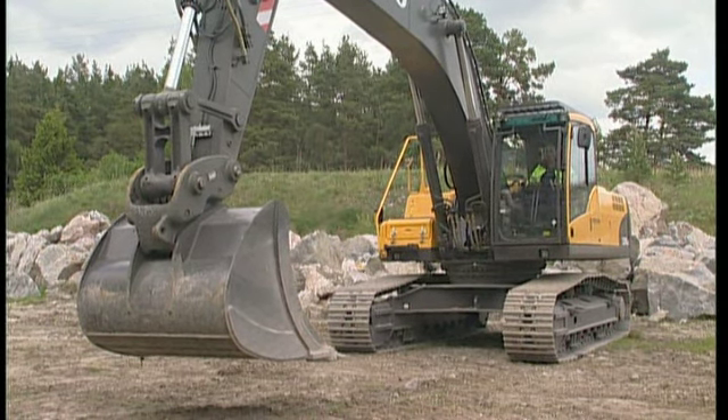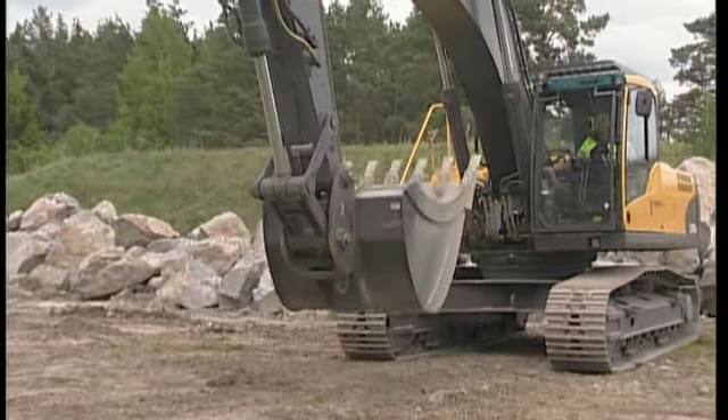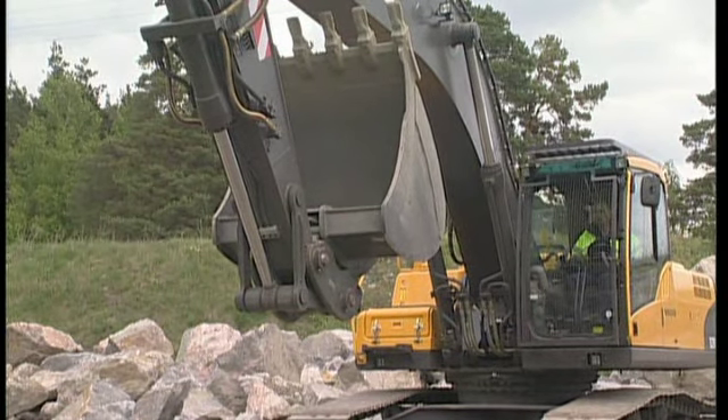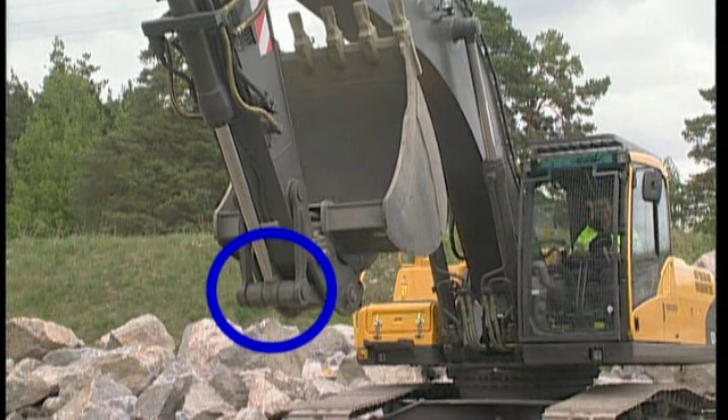Move the dipper arm towards its inner end position. This will cause the mechanical safety arm to fall forwards, making it possible to operate and move the Quick-Fit cylinder. If you do not do this, the mechanical arm will block the hydraulic release cylinder and you will be unable to open the Quick-Fit mechanism.